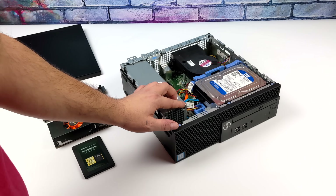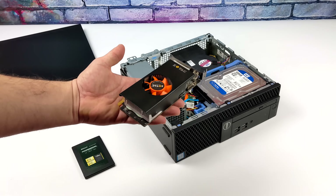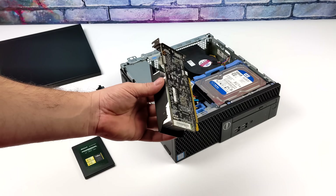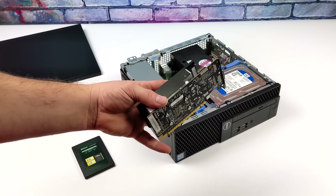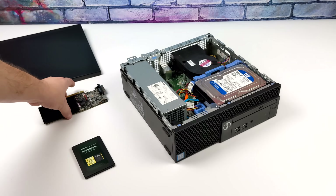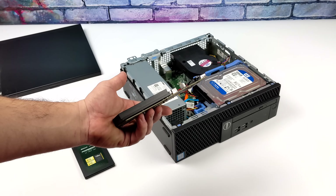This is an Optiplex 3050. I picked it up for $130 shipped to the door. Originally I had a different plan — I was going to go with a GTX 750, a 1GB variant, which for emulation should be a good card. Unfortunately, when I was purchasing everything, I didn't really think about the clearance on this card. I thought the heatsink would be a bit shorter, so we can't use the GTX 750 in this build. Instead, for this small form factor Optiplex 3050, I opted to use a GT 1030.